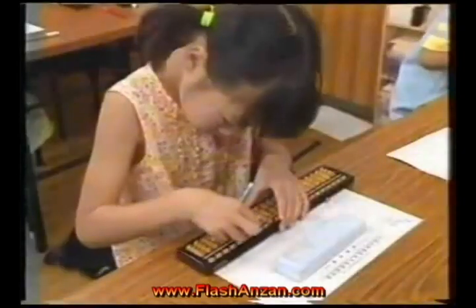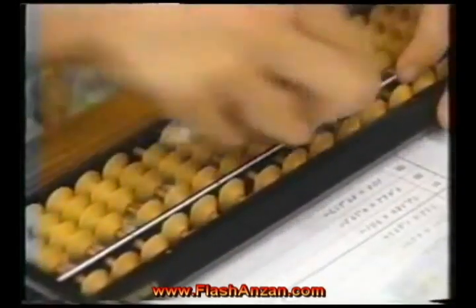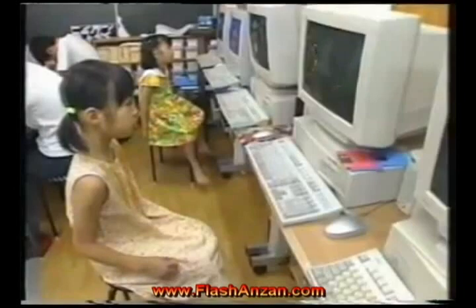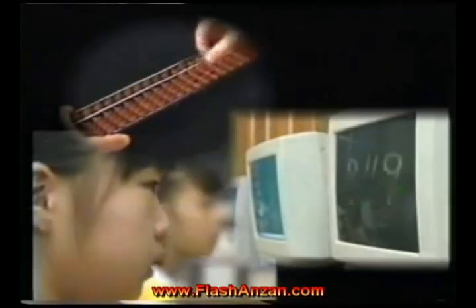After two or three years' practice, you no longer need an actual Soroban. You can use a mental image to do calculations completely in your head. The next step is to use the flash Anzan method to further increase your calculating speed and power.